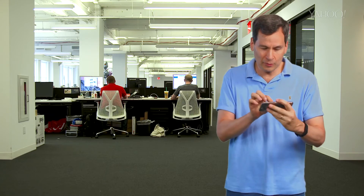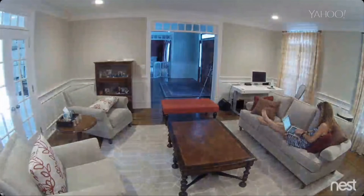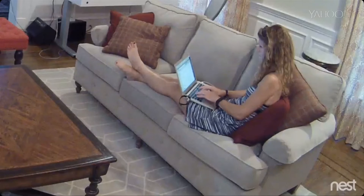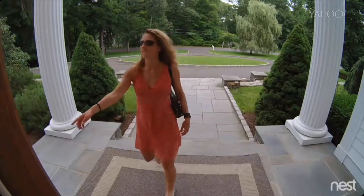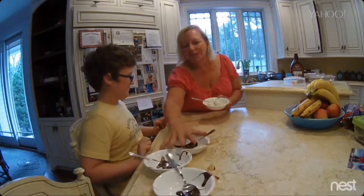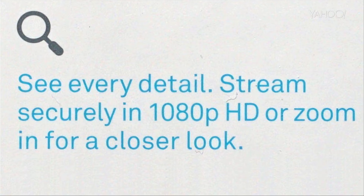Number two: see every detail — stream securely in 1080p HD or zoom in for a closer look. On my phone, wherever I go, I can peek in on my home. No matter where I am in the world — London, Paris, Detroit — what I see is a 130-degree panorama of the room. At any time I can take two fingers and zoom in to any area, then tap the enhance button just like in the movies. You've got yourself a security cam, a doorbell cam, a package-arrived cam, a pet cam, a babysitter cam, or a who's-been-raiding-the-fridge cam. Too bad it's not weatherproof, but I'll give them the point.